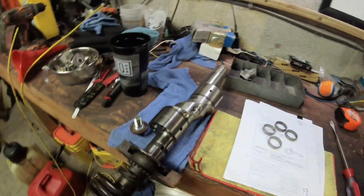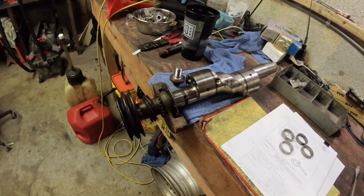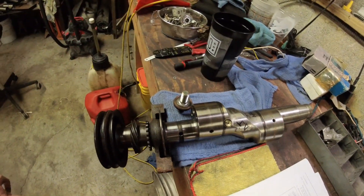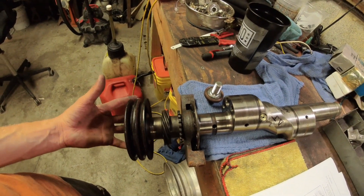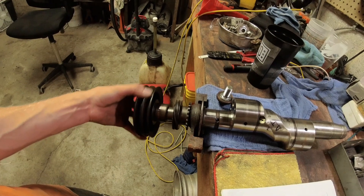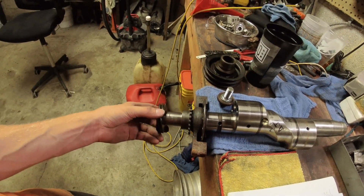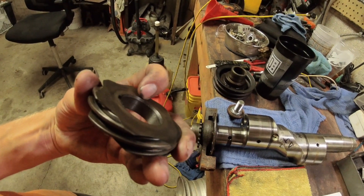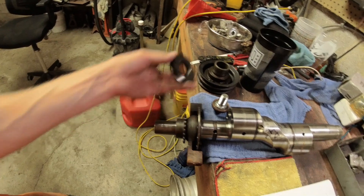Anytime you replace the front pulley, the timing gear, the oil pump gear, the front counterweight, or even that little washer — that is a time where your end play could change and you may need to reset it. Now let me show you the order of operations for the front of your engine. I've got a nice S4 13B eccentric shaft here.